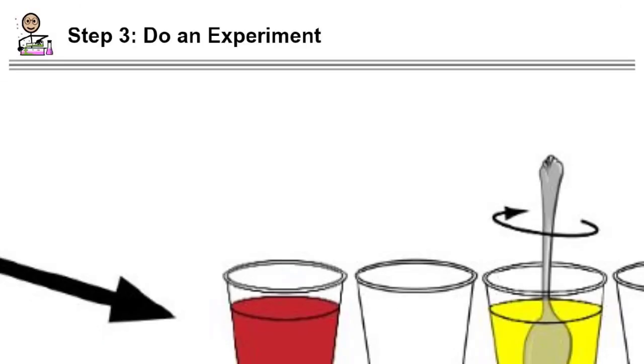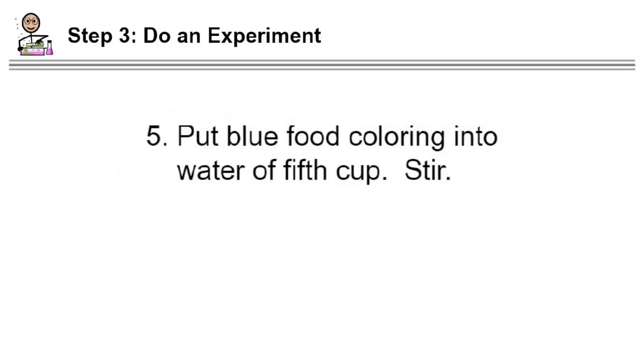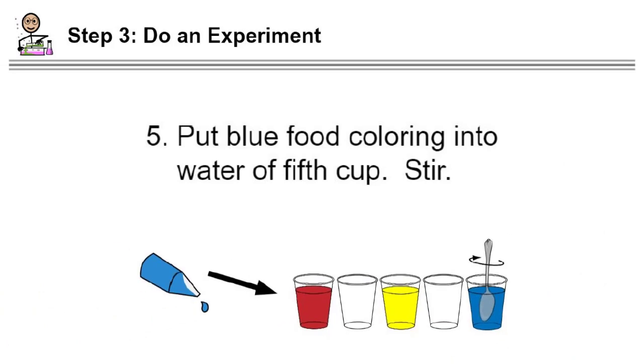Step four: put yellow food coloring into the water of the third cup and stir carefully — you don't want to spill any water. Step five: put blue food coloring into the water of the fifth cup, and again stir carefully. I use between ten to fifteen drops of food coloring in each glass. I would use less blue food coloring if I were to do this experiment again — I'll tell you why later.